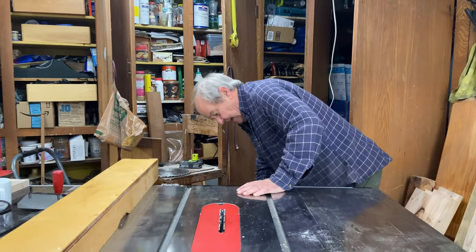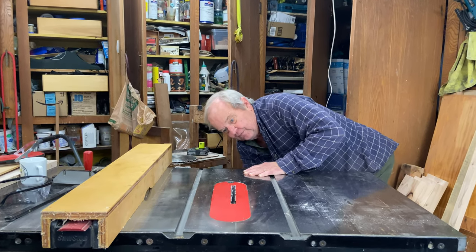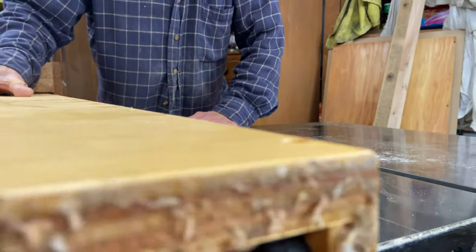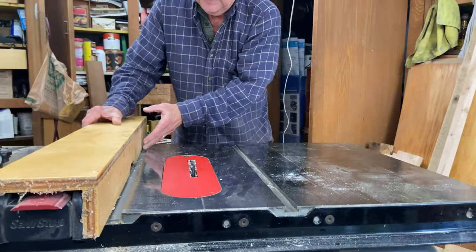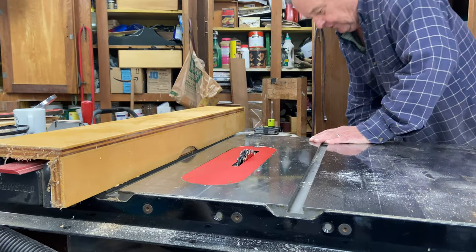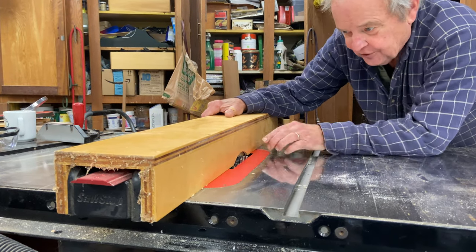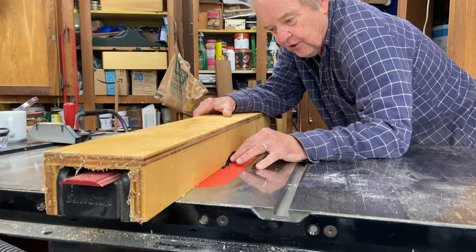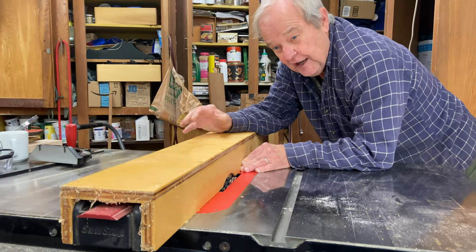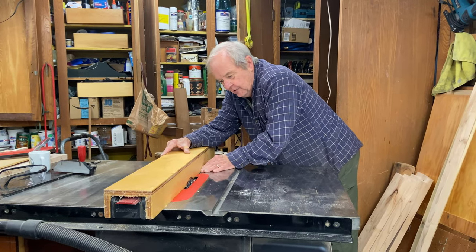We can raise and lower the blade to get a different depth of dado. Additionally, I have made a frame that goes over my fence — a sacrificial frame — and I can actually bring it over the top of that blade to narrow its width. If I want to put a rabbet on the edge of a piece of wood, it's called a rabbet, not a dado, and its width can be varied by moving this fence.